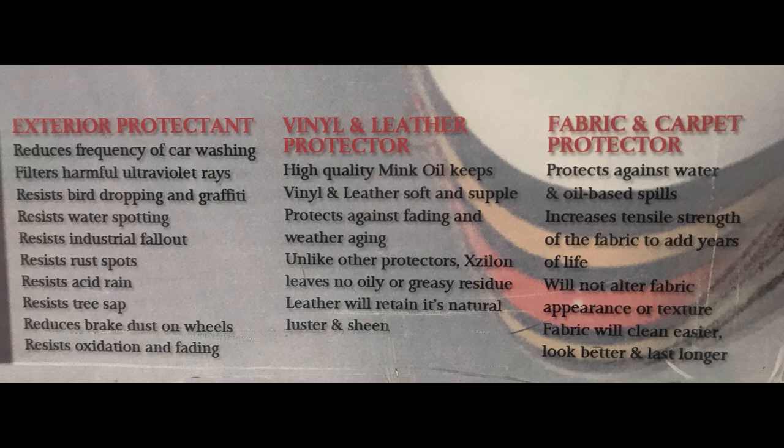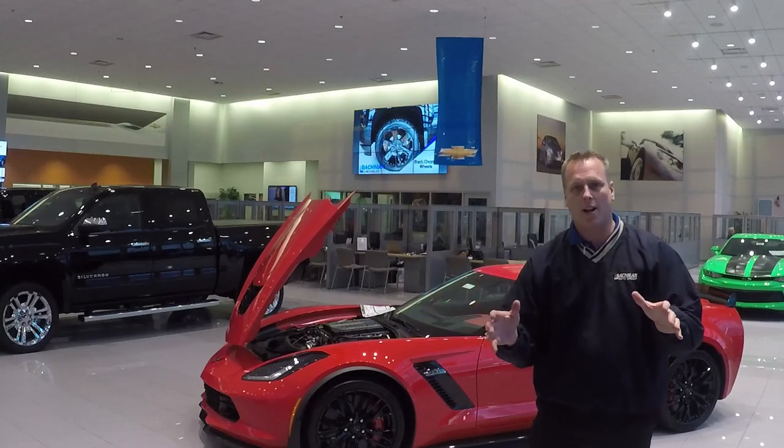On the interior, high-quality Zylon keeps your vinyl and leather looking soft and supple. It actually makes the leather shine, protects against fading and weather aging — so those wear marks you get in your seats, it's going to help prevent that. Unlike anything else, it leaves no oily or greasy residue and keeps the leather luster and sheen. It also prevents any type of oil or water-based spills from soaking in, increases the tensile strength of the fabric to make it a little bit stronger, and you never even know it's been applied. It makes your fabric look cleaner, easier to clean, and last much longer.